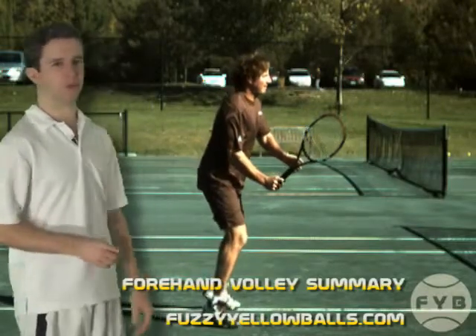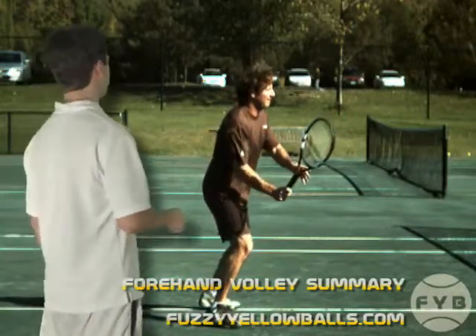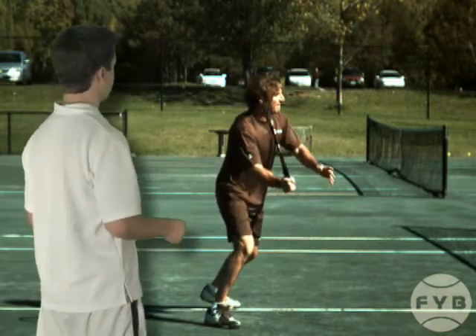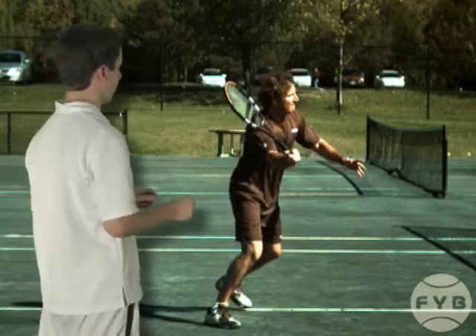Let's watch Frank's forehand volley from start to finish. Once he hits his split step, he pivots with the outside foot, transfers his weight to that foot, and at the same time, he turns his shoulder sideways.